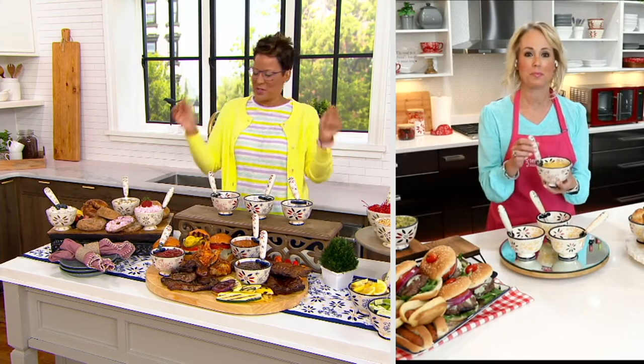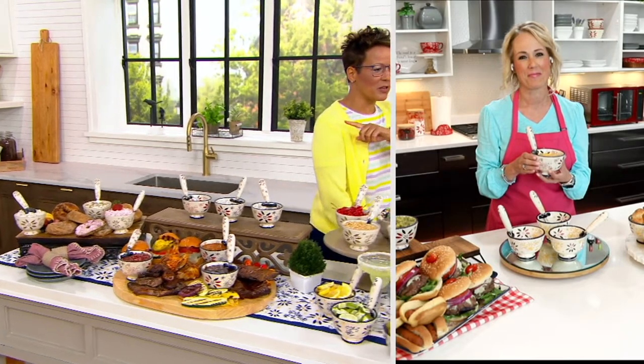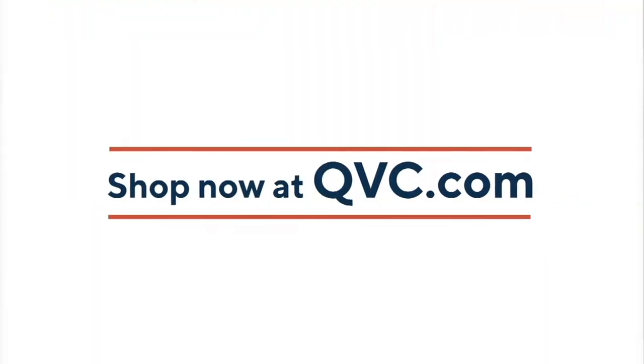Anyway, thanks Lisa. Appreciate you. Great to see you, Rachel. Nice to see you too. Bye-bye. I'm going to keep going because we have one more item in this clearance kitchen show, and that is quiz and art. Super excited about this.